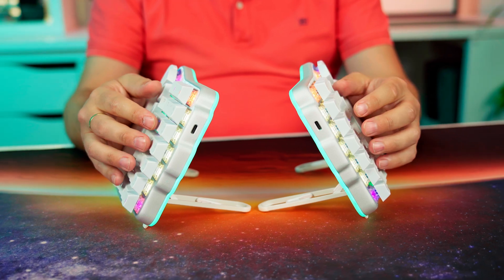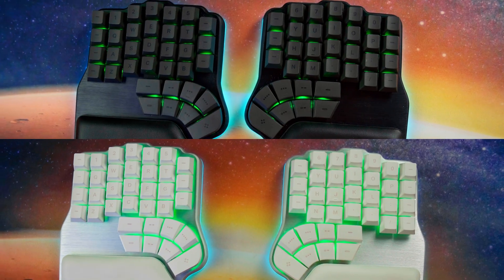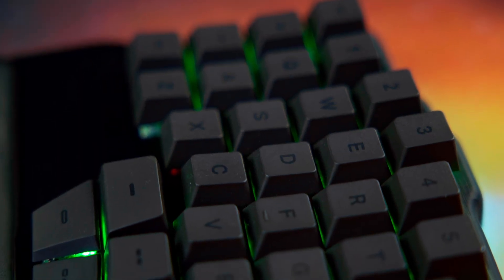That said, a high-end keyboard deserves high-end PBT keycaps. This is something you have requested for the Defy since day one, and we fully agree. Our dream is still to make double shot PBT keycaps, and maybe one day we will. But in the meantime, we thought you deserved something special — something we've been working on for months. Today we are proud to announce our new dye sub PBT keycaps for the Digma Defy.